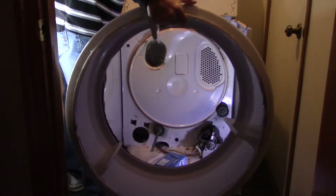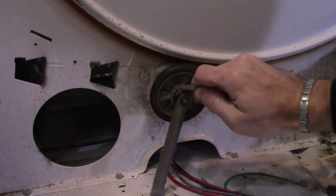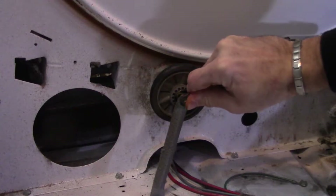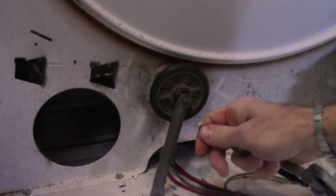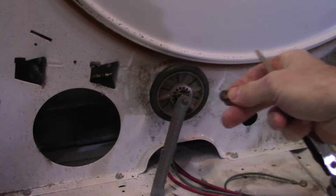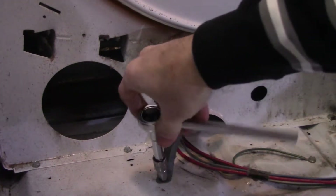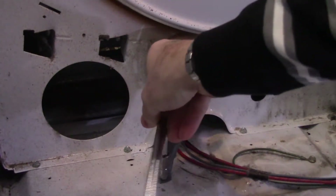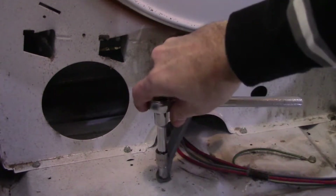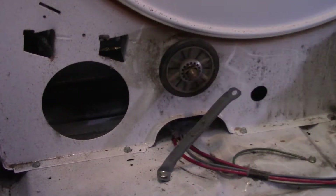You can just slide the old belt off and put the new one on. Next, for the lower roller, pry off the circular clip. Then loosen the screw at the bottom of the support bar.